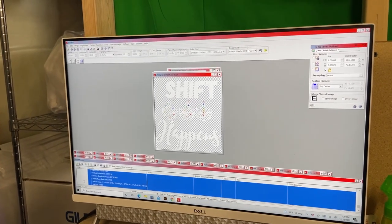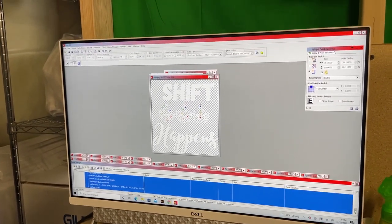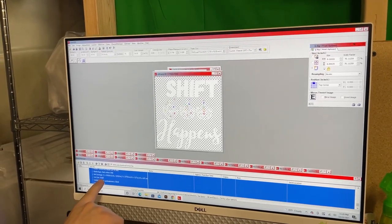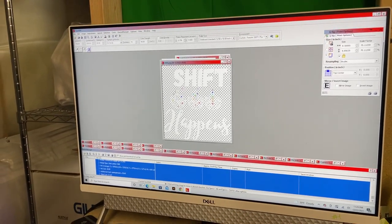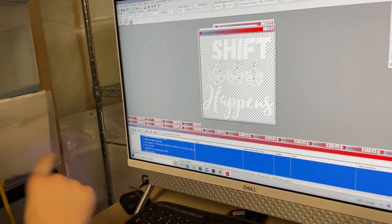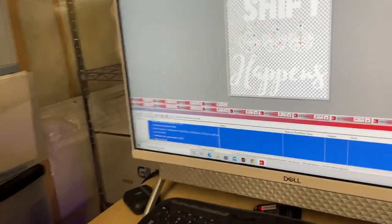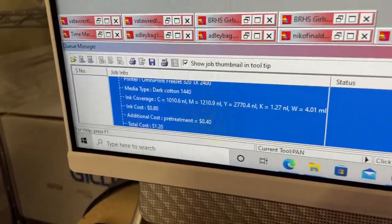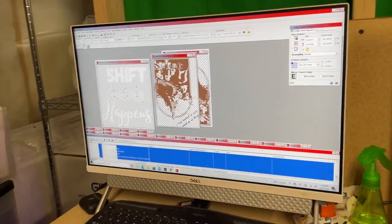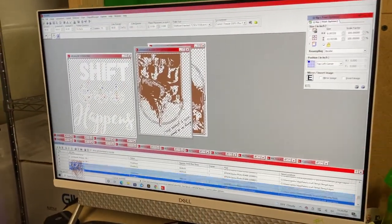There's a great system in the RIP software where you can open it up and it will break down the cost. That shirt was 80 cents in ink to print — mostly because white ink is the most expensive — and 40 cents of pre-treat, so a dollar twenty total.